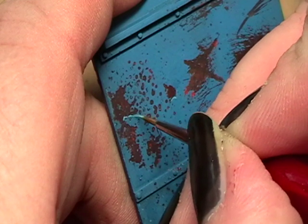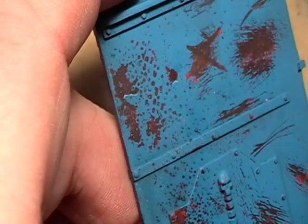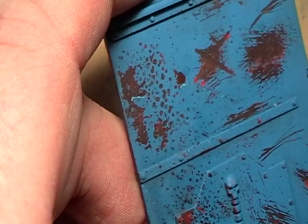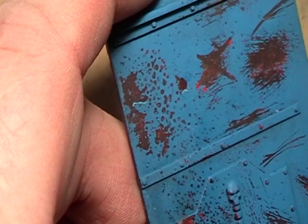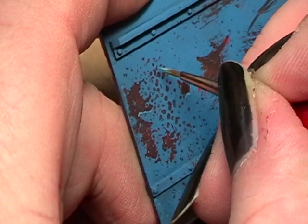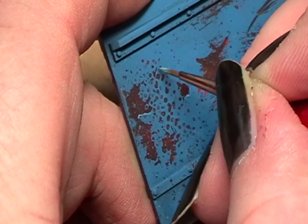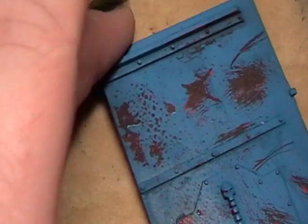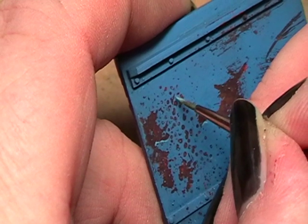As color I'm using right now a 50-50 mix of Space Wolf Grey and Enchanted Blue. A nice and liquid version of the color is a good start, and of course you need a good point on your brush.